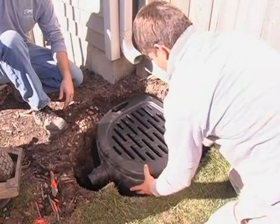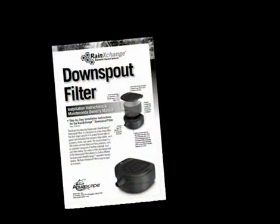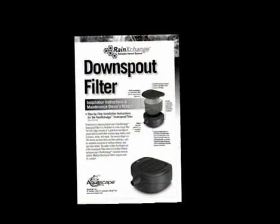Welcome to the Rain Exchange Downspout Filter installation overview. Refer back to the written instructions for more detailed construction procedures and maintenance.